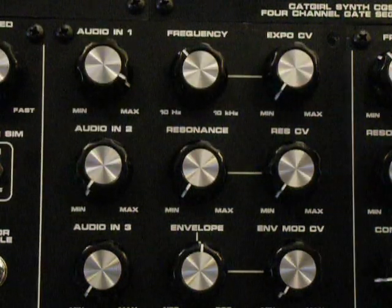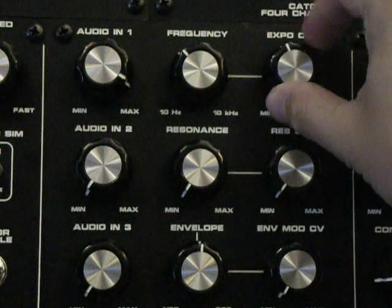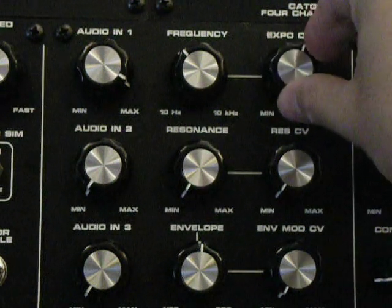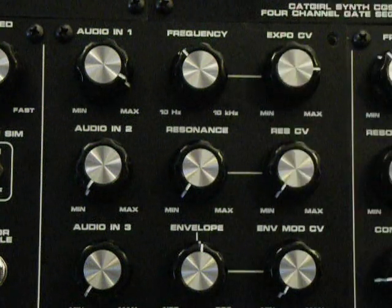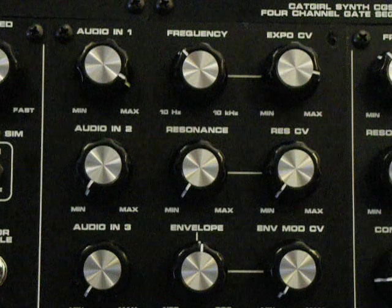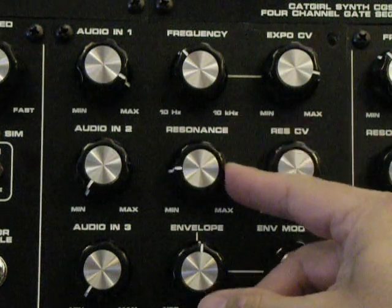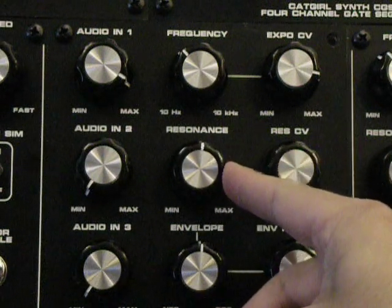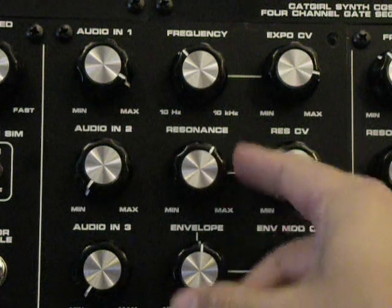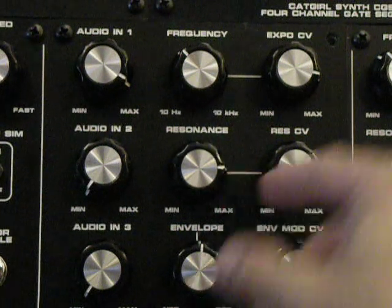We'll cycle through all the different modes through the demo here. Let's go ahead and switch this over a little bit to bring in an envelope on the Exponential CV control here. Turn up the resonance a little bit — yeah, that sounds about right. Get a little squirtiness going here.